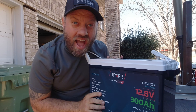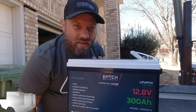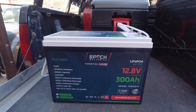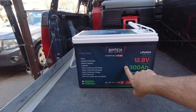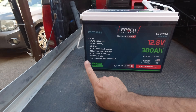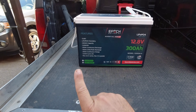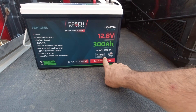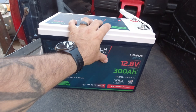This is a 300 amp hour mini battery from Epoch Batteries. I'm currently running their 460 amp hour model in my truck and it does a fantastic job running all my peripherals. This is a 12.8 volt lithium iron phosphate 300 amp hour with Bluetooth and self-heating. My 460 has low temperature charging cutoff but not self-heating — I need to double check that. These batteries have an 11-year warranty and are engineered in the USA. epochbatteries.com — special shout out to those guys for sending me this battery.